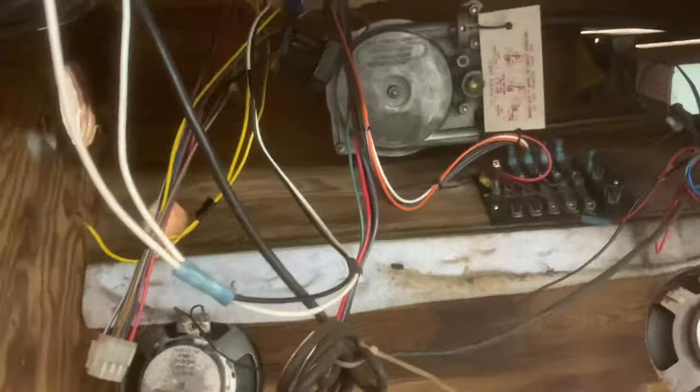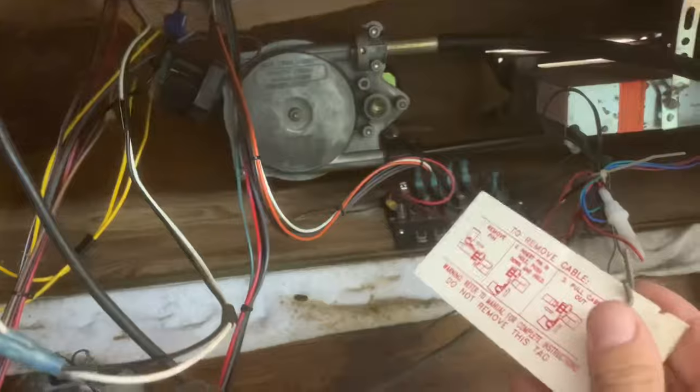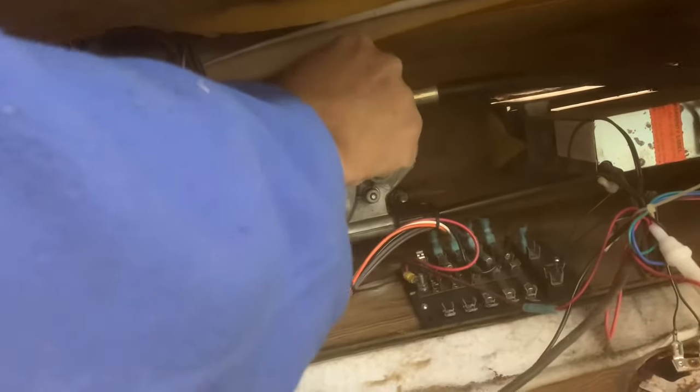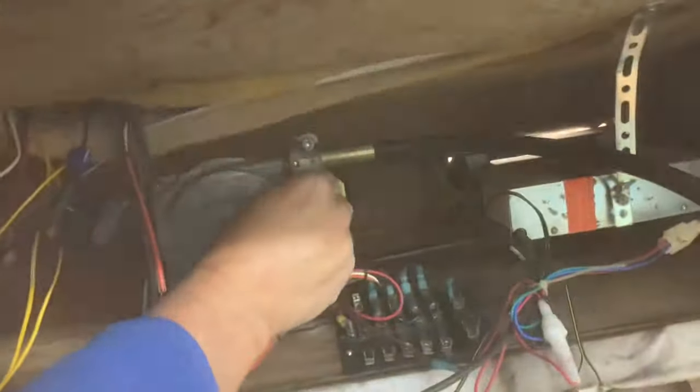Alright, Chipmunk, hold that for me — let's get some good video footage here. I'm going to grab this pin and pull. It gives you instructions on how to remove the cable, but it's been fighting me. It's fought me on every bolt I've pulled out on this boat.